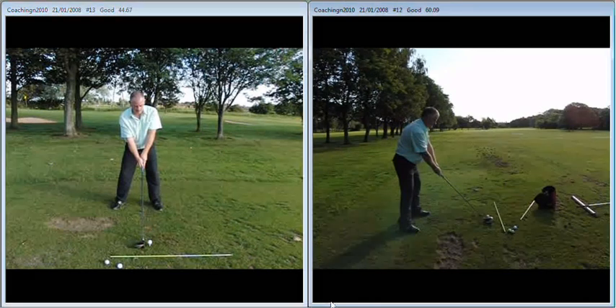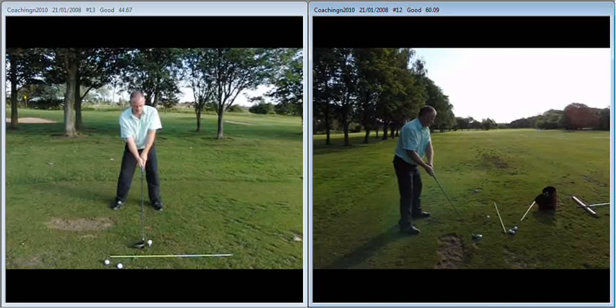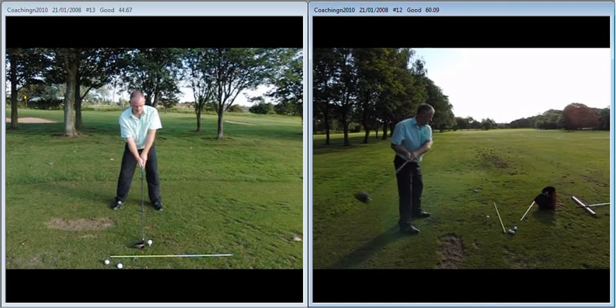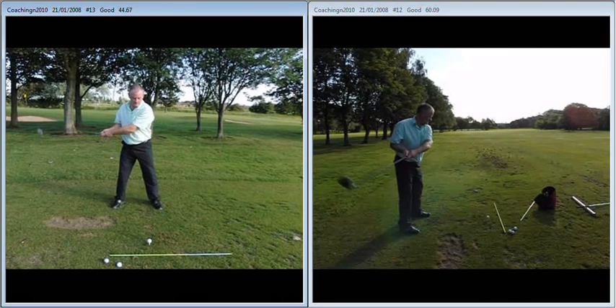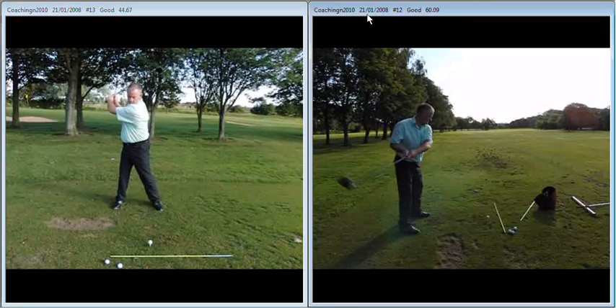what we're then going to be able to do is work on a wider takeaway. If we look at you from down the line as you take the club back, you can see the elbows start to divide very early in the takeaway, which when viewed from face on produces a very narrow takeaway — where the club has come up abruptly, resulting in a narrow top of the backswing position.